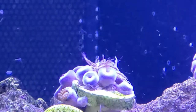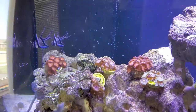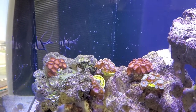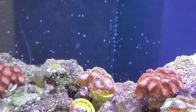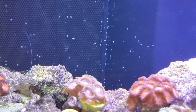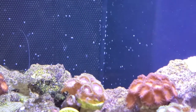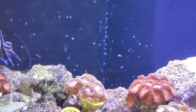Looks like it definitely zapped him. This is after things have settled down — you can see that aiptasia is no longer there, just a little dead piece floating in the middle. It hasn't cleared out yet, but the ZOA has filled back out and is happy again.